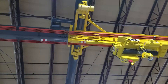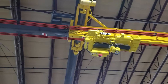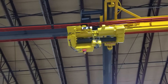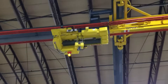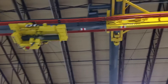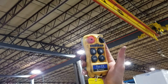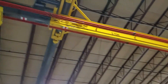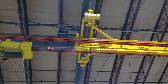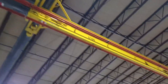We are now going to transfer the hoist onto the spur. We are past the safety circuit. We can now hit the out button and wait for the end stops to completely come down. You repeat this process when you want to transfer onto the bridge.